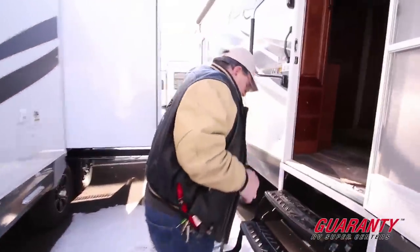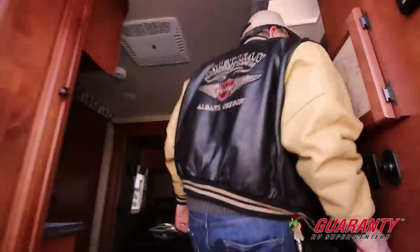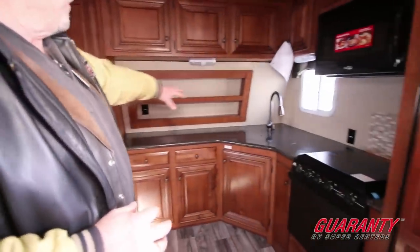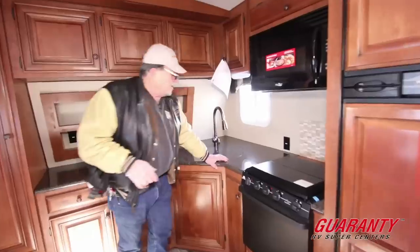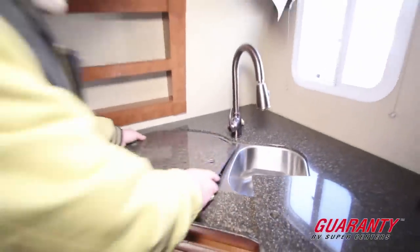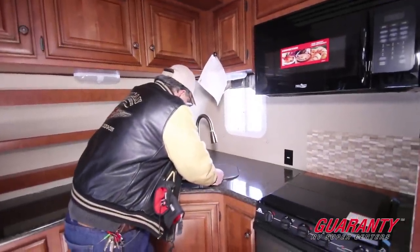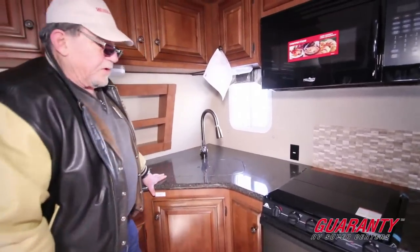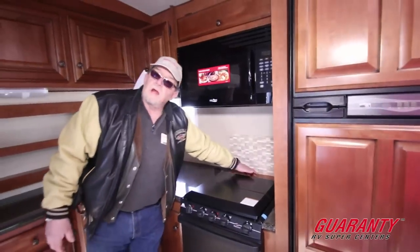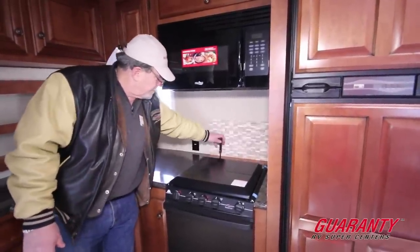Now let's go in. The 29L is a front kitchen model, so if you're looking for massive counter space, this is what you want. You've got a full solid surface countertop across the top — not Corian, but a solid surface with molded-in seams — along with more molded-in solid surface countertops. You've got a 22-inch oven — you can cook turkeys and hams in that — and a three-burner stove with a knife rack behind it.